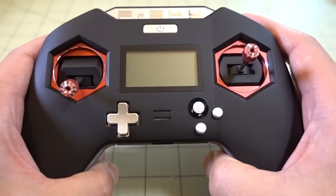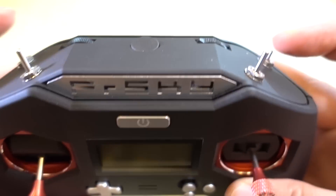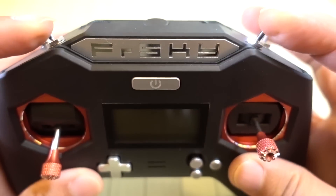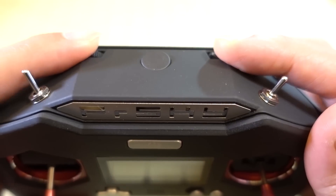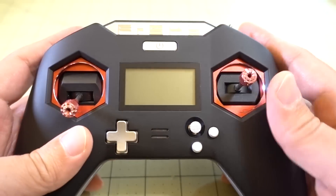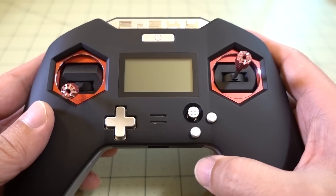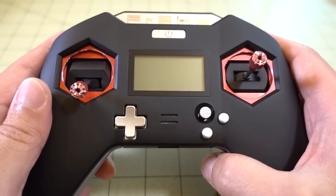The rest of the way the radio feels — the switches feel really nice. You get two two-position switches in the back, and then two three-position switches up top. You get these dials, they're fine, I don't use them. I think the number of switches is perfectly fine — the perfect number for mini-quad flyers.